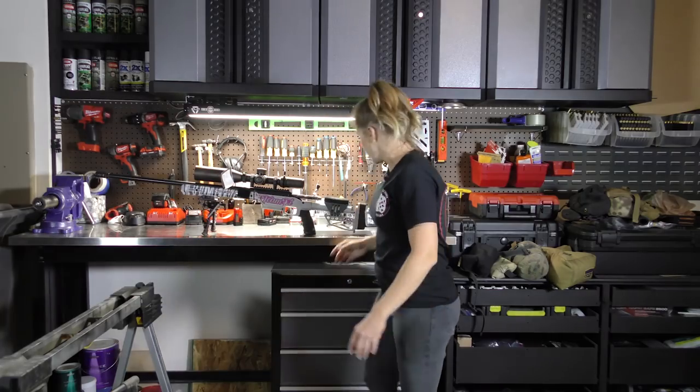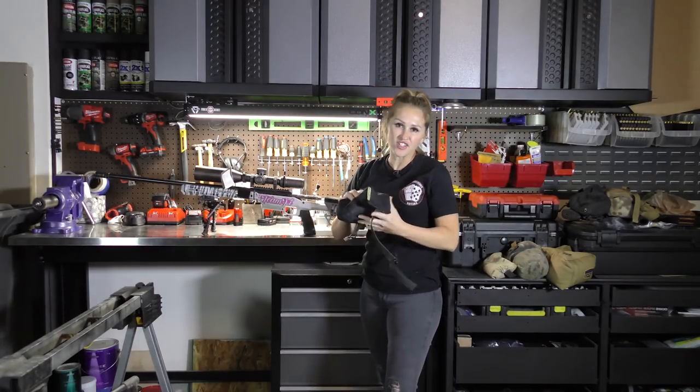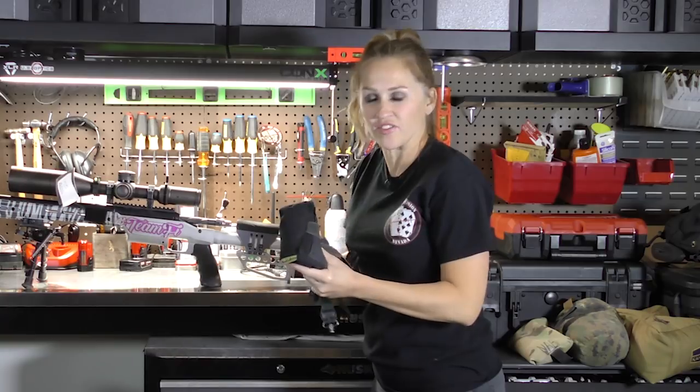My first bag that I really started out with when I got into this game of precision rifle shooting, long-range in the competitive area, was the Run and Gun made by Short Action Precision. It's a great bag with a lot of features — I used it as a rear bag as well as front support on barricades, rooftops, and all sorts of different things.